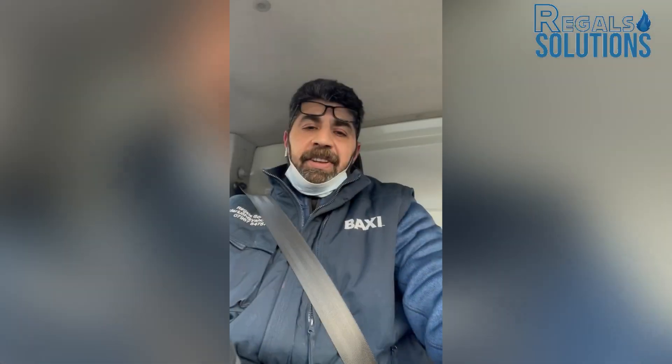Thank you for watching. I hope you enjoyed this video. Please like and subscribe for more videos. Have a good one!